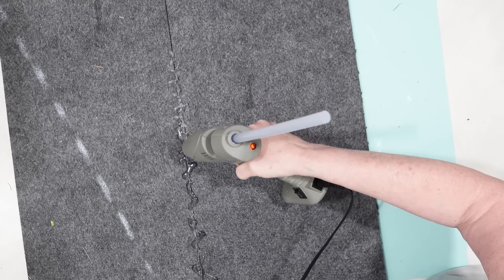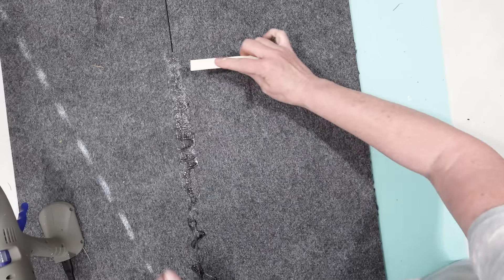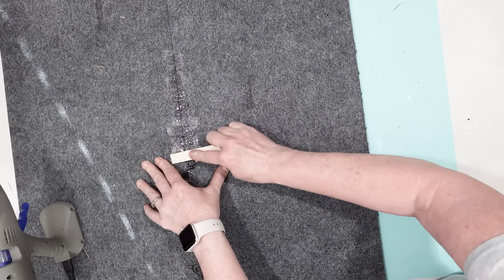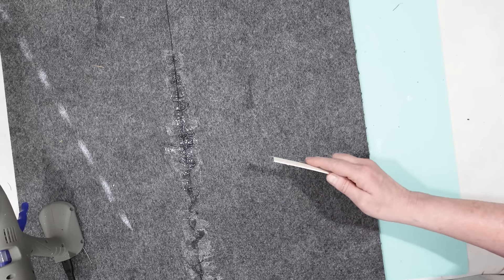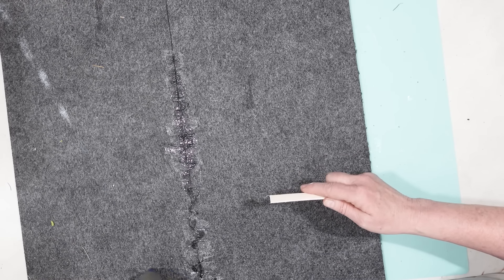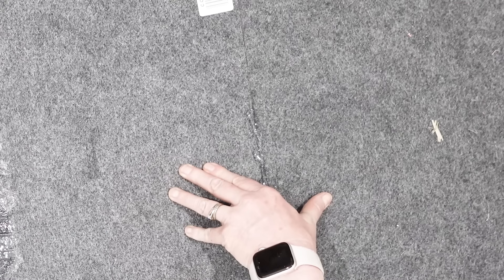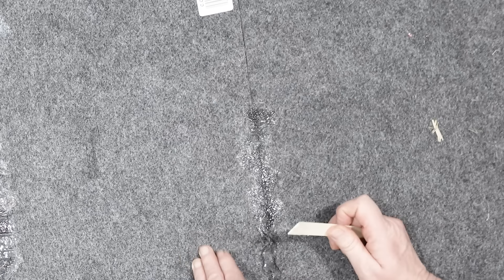I know this sounds silly, but it really does work. By putting the hot glue down the seams and then using a craft stick to really work that into the seams, I pushed the rugs together and allowed it to dry. I did use a lot of glue for this project because I really want all three rug pieces to blend together and look like one rug. Once I had the first two pieces together, I took the third section and repeated the process.